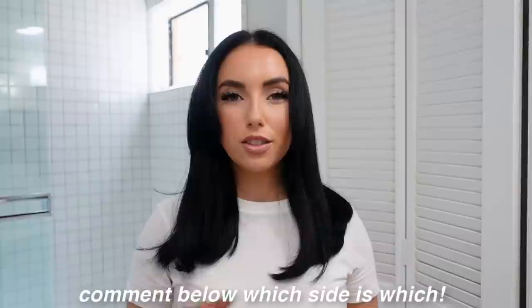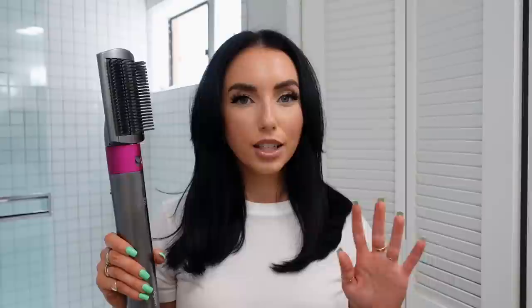Today I'm doing a blowout look showing you the difference between two different tools. Half my head was styled using the Dyson Airwrap, which is very expensive, and the other half was styled using the Hot Tools round brush — big difference in price, over $500 compared to about $50 for the Hot Tools brush. I'm curious if you can tell which is which, comment down below.